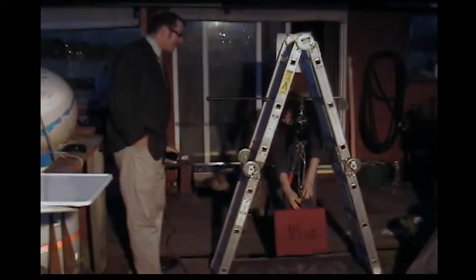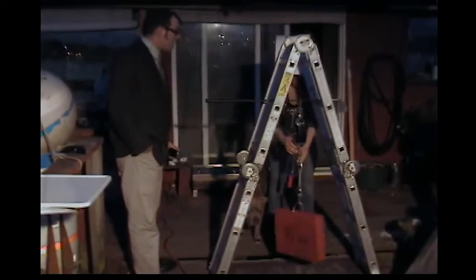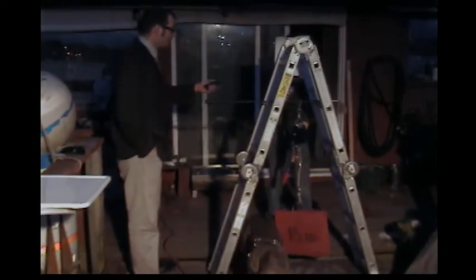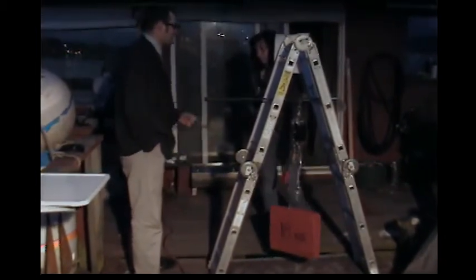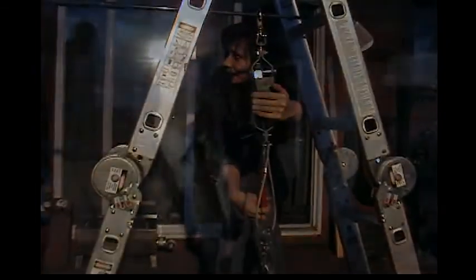All right, you got it on there fast and nice and tight? Okay, now go ahead and use your spring scale and use 4.83 pounds of input force. And while you're lifting that arm up, go ahead and measure the distance it's coming up too. How am I supposed to do that by myself? Don't worry, you'll find a way.